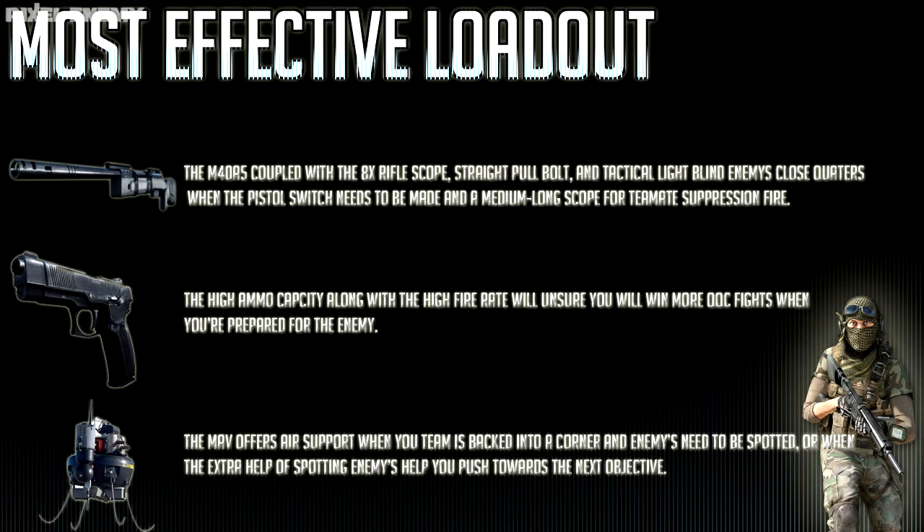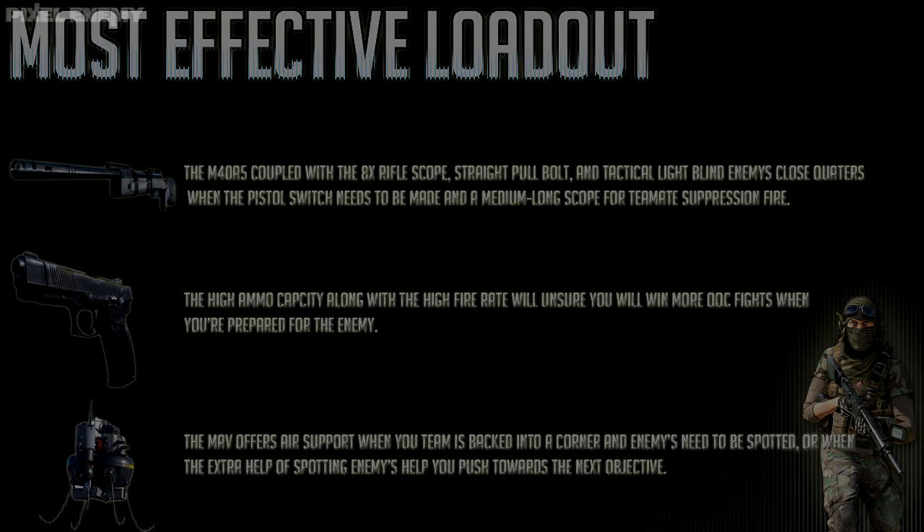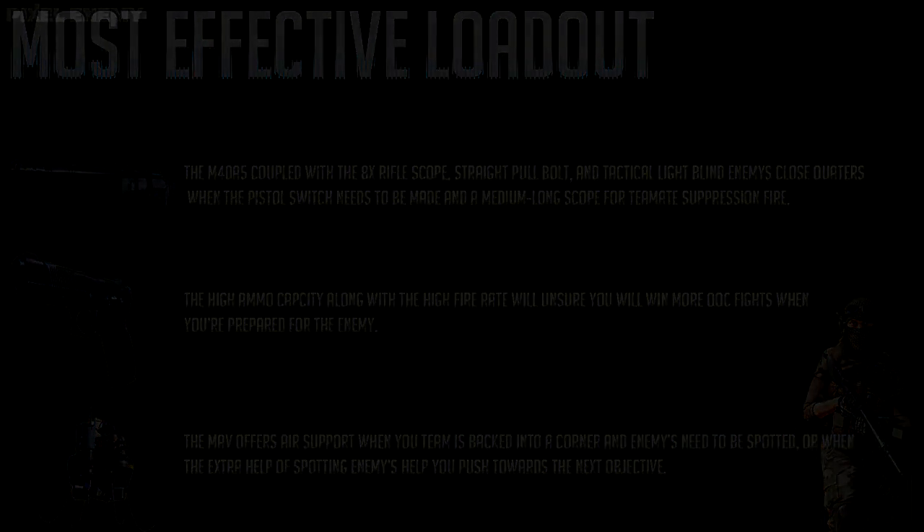This has been episode two of my Battlefield 3 weapons tutorial. I hope this has helped you become a better asset to your team on the battlefield. I'll see you in two weeks for the next episode — I haven't decided which gun yet, but I'll let you know. Okay guys, bye.